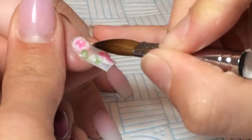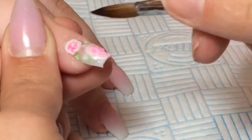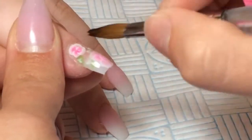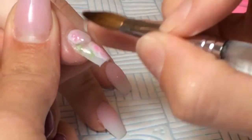Once I finished the ombre nails I then went on to the ring finger and I did some 3D flowers. I didn't apply any acrylic before — I just applied the 3D flowers on top of the nail and then, as you can see here, I'm just encapsulating the whole thing in clear acrylic.